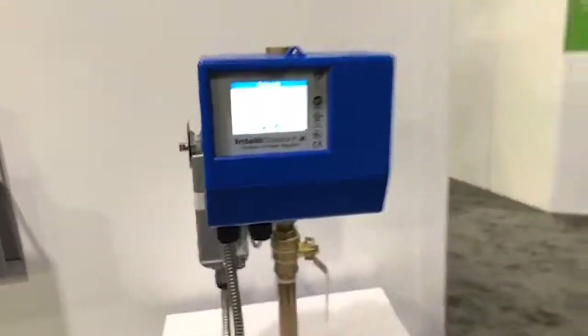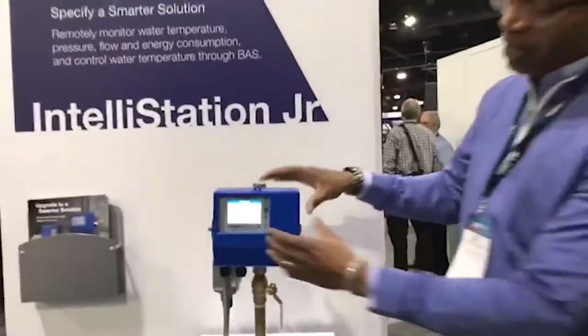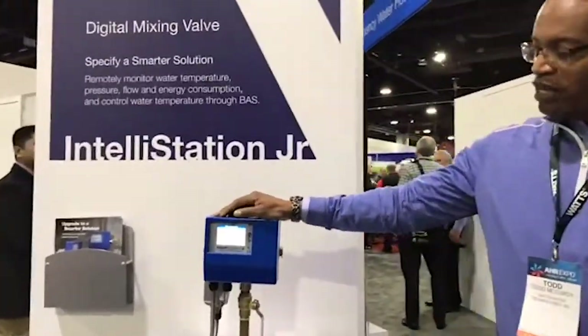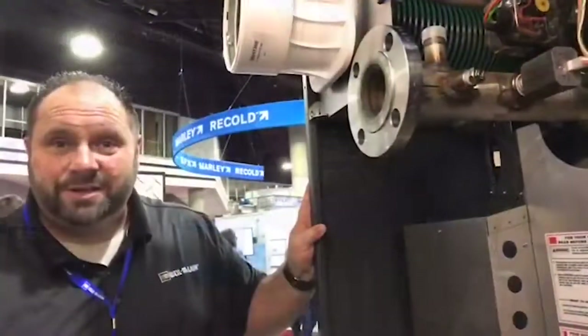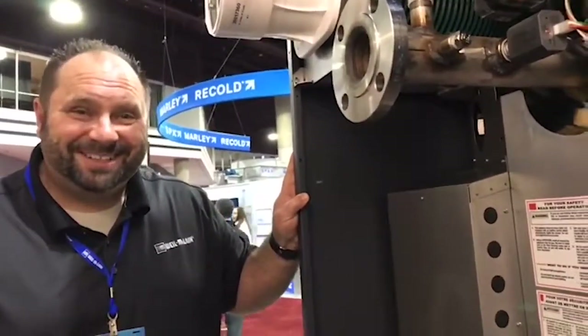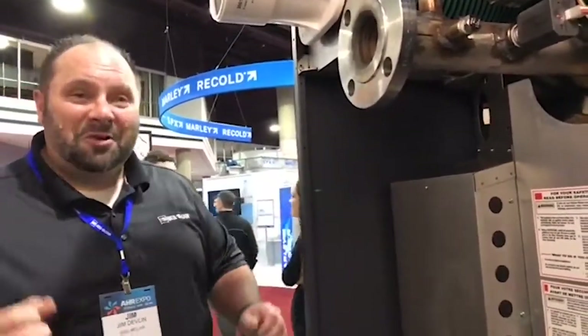That's what we have for the Intellistation Junior, which is Watts' entry into the digital mixing market. Note that we have a 10-year non-parallel warranty on this, and that outshines a lot of the competition.